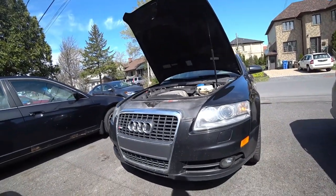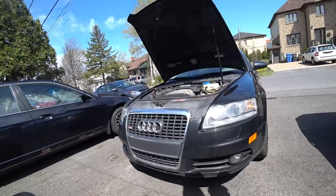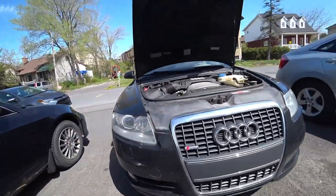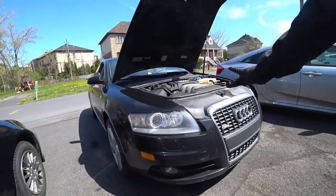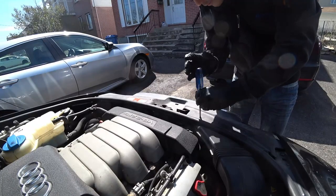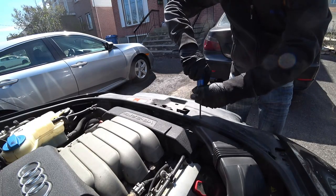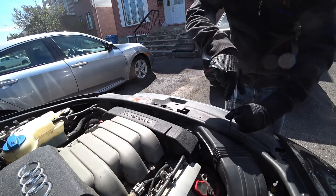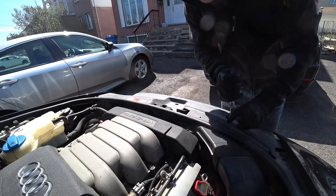Alright, so today we're going to change the radiator on this Audi A6. That's the model. This also is for the intake.